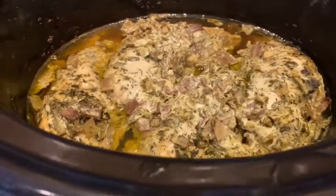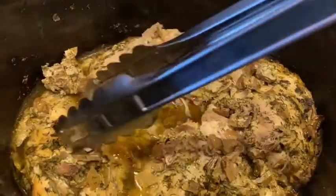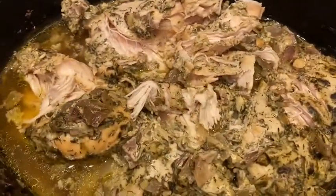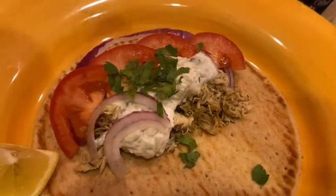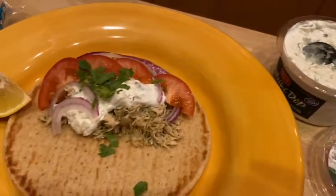Cook it on low for about six hours, or on high for about four hours. Here it is all done — oh my goodness, it is so tender! My house smells so delicious. Look how it just falls apart. I'm mixing it all around so it gets really nice and juicy with all that good stuff, soaking up all those wonderful flavors. I've got some nice soft whole wheat pitas here, and I'm going to serve them with a little bit of tzatziki sauce, some fresh tomatoes, and some red onion.